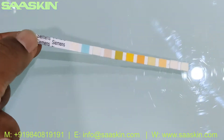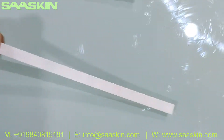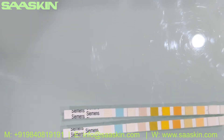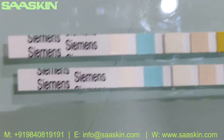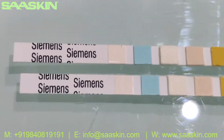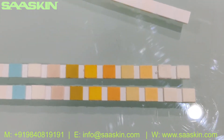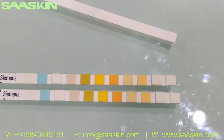Let me take a couple of strips for you. This is how it looks like — one side and the other side, which is a plain side. You can see this is how the strips look. You can see the different color codes for the 10 parameters on the strip.